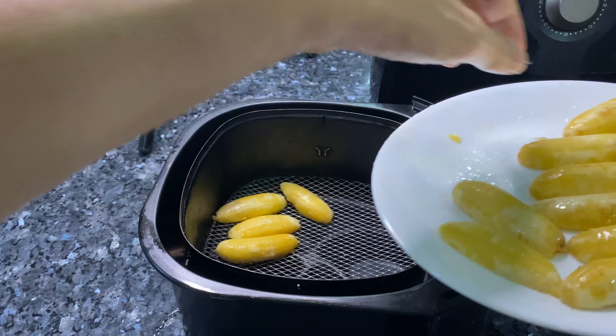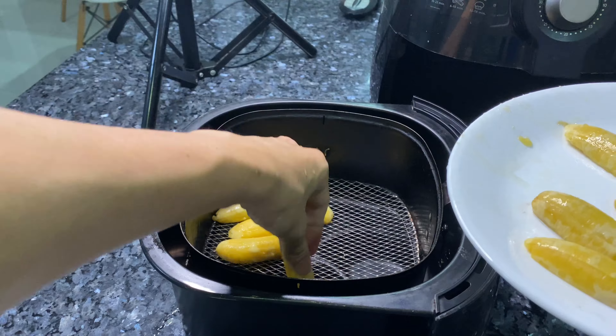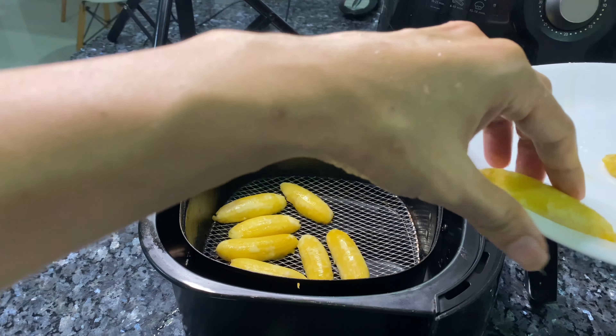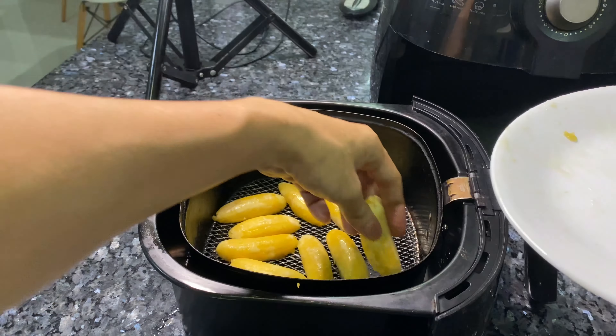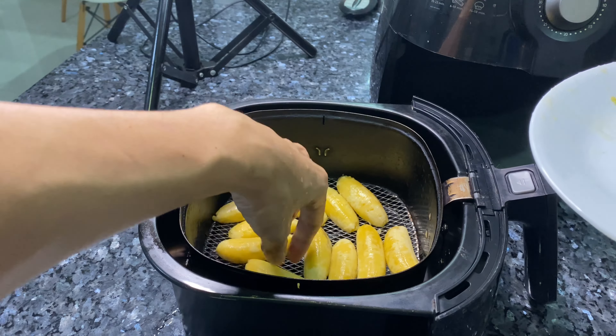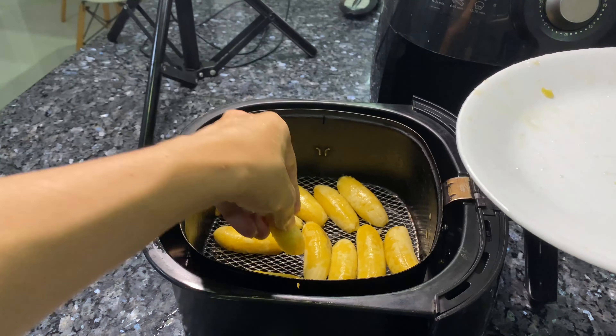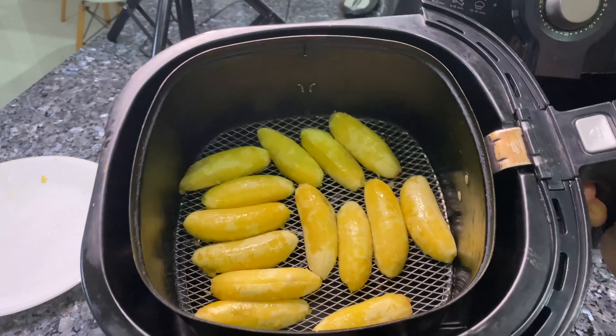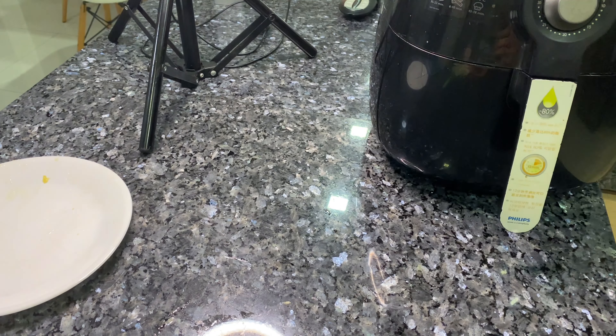I decided to weigh them so that I kind of know how much they weigh and how many calories I will be consuming. Slicing them into halves so that there's more surface area for them to be air fried. And after I slice them, I'll be using some olive oil to brush them over — just wait and see.